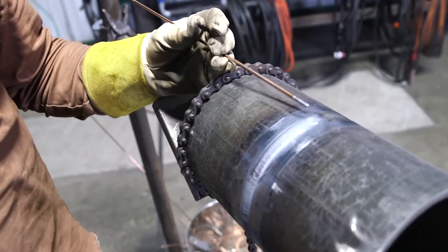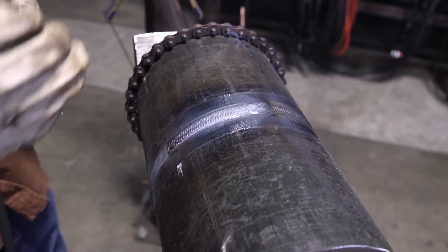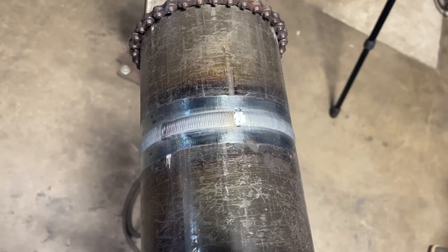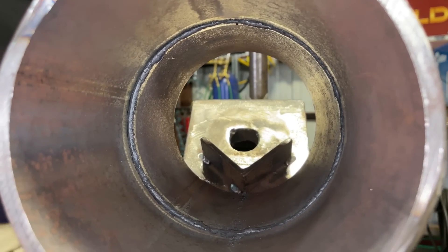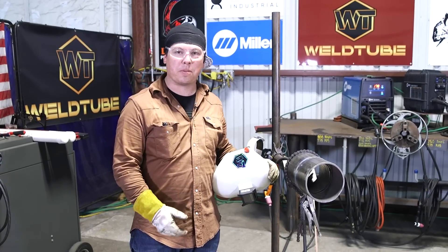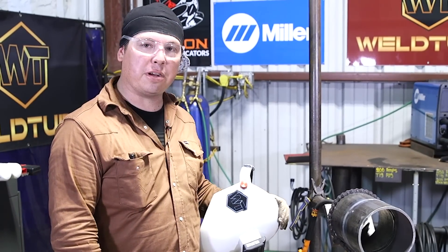We got this side all fixed up - nice and straight again. You do see the stop and start there, but it still looks presentable and is still straight. I'm going to go ahead and cap up the other side. So there you have it - I showed you guys how to do all kinds of repairs here with TIG on this pipe from root to cap. At the end of the day, we've got a pretty clean, nice-looking weld after all the indications and all the issues we had with it. It's a clean, passable, acceptable weld. This kind of stuff happens all the time in the field - you'll run into all kinds of issues, sometimes all on one weld. You guys got to know how to fix it if you're going to be out there.